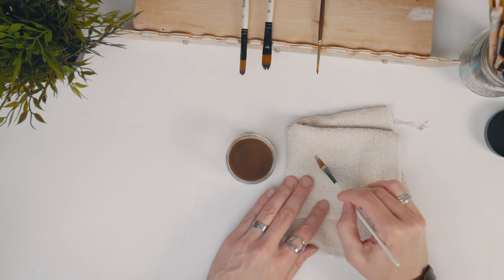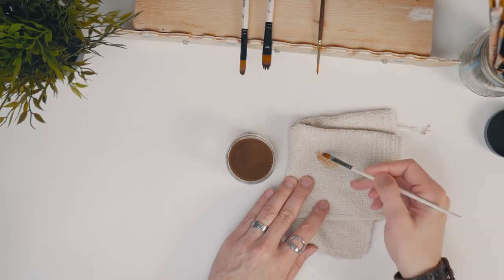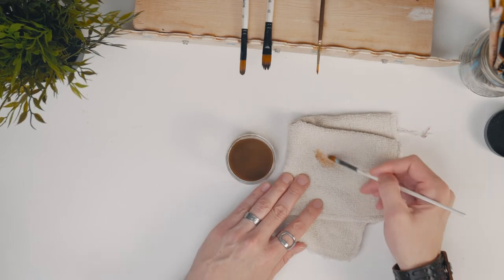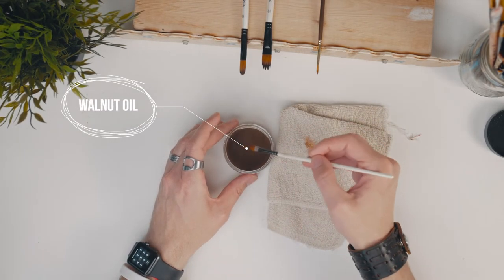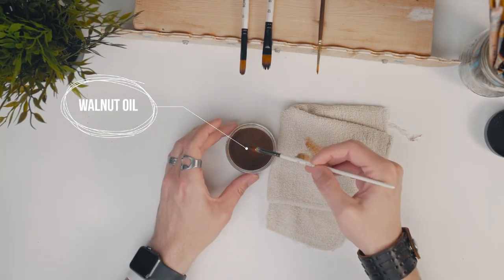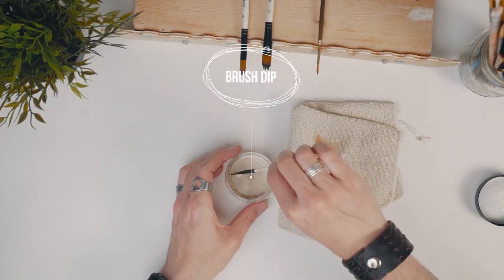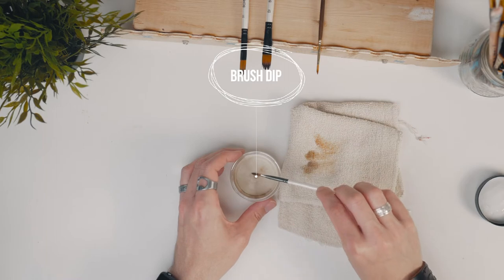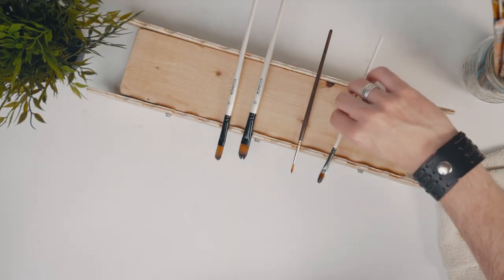Using brush dip is super simple. All you need to do is when you're done painting, take a cloth — preferably lint-free — and wipe out your brush to get as much paint off as you can, then dip your brush into some sort of oil, preferably walnut oil, and wipe it off onto a cloth. Keep doing this over and over again until the brush is pretty clean, and then simply dip the brush into the brush dip and set it on your holder. And you're done — you're ready to paint next time.